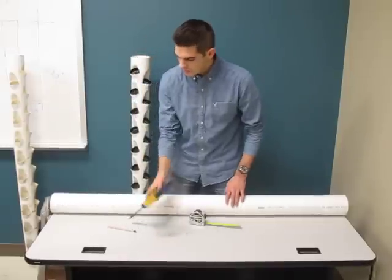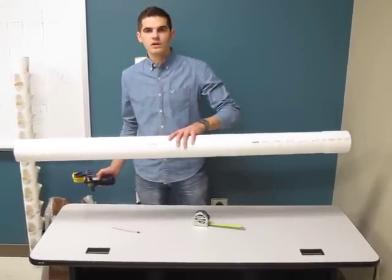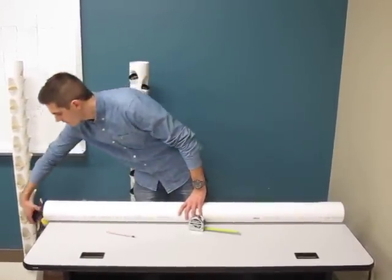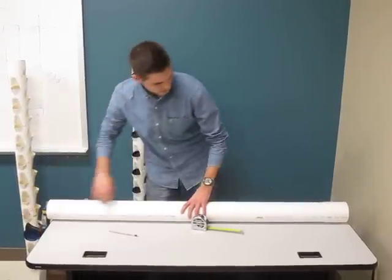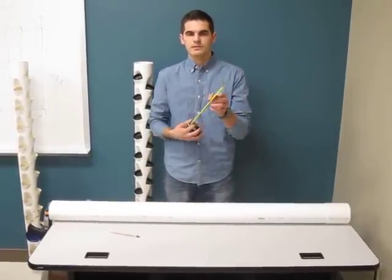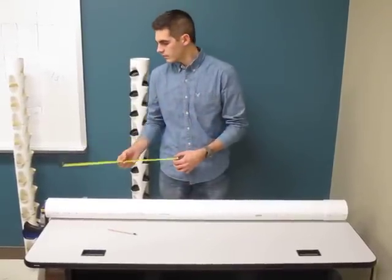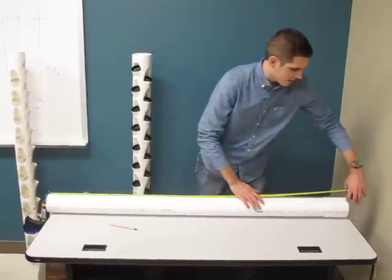So first you'll want to take a PVC pipe — ours is five foot long and it's four and a half inch, four inch diameter piping. Then we'll clamp the pipe down. You want a measuring tape that has both sides with numbers, and then you'll lay it on top of the pipe like so.